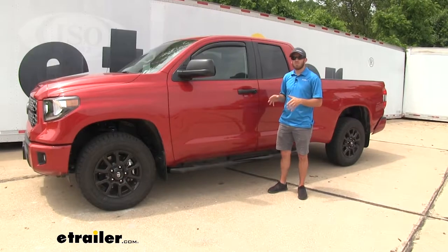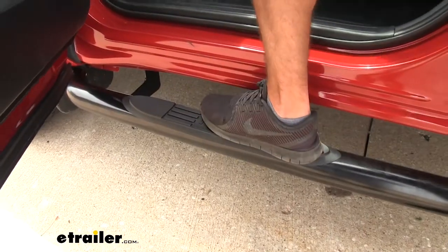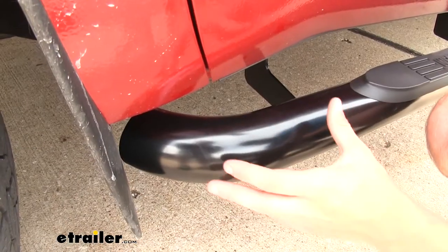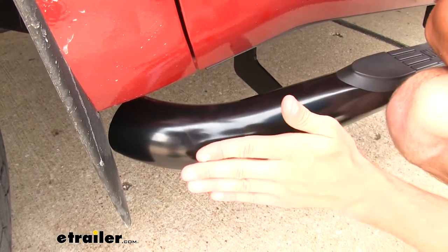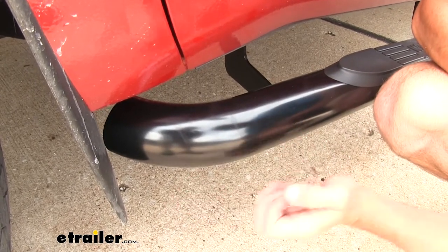These Nerf Bars are going to be a great addition for your Tundra. They're going to provide you with a step to be able to comfortably and safely climb up into the Tundra. These bars are going to add a nice look to your Tundra. What I really like is they have that soft curved ending rather than coming straight out and then curving and going back in — just going to give it a nice sleek and street style look.